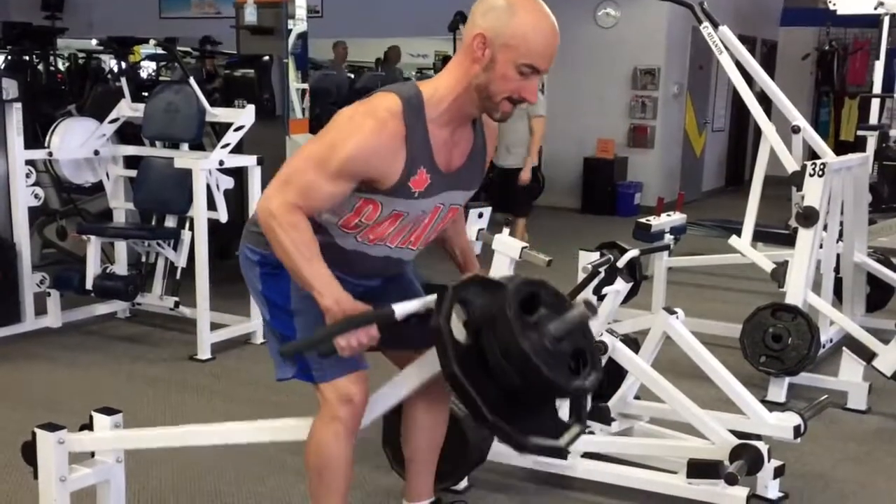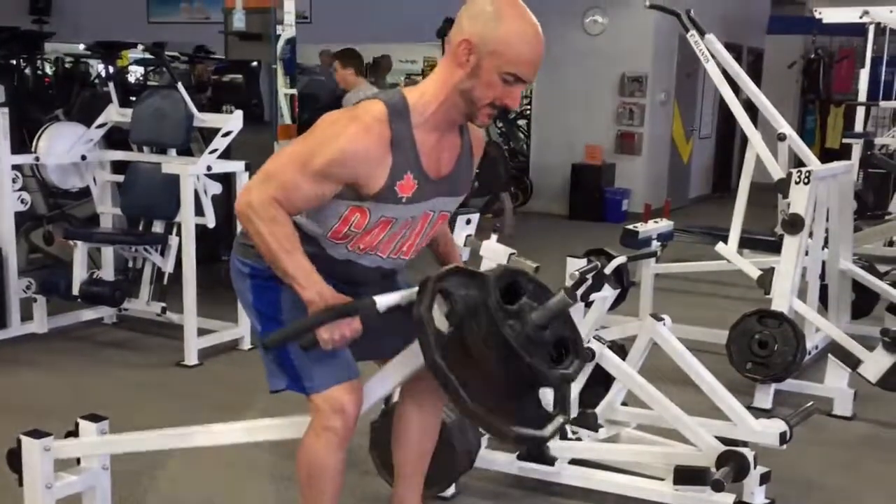Got some behind the scenes footage from day five of the high frequency training plan that we began last week. So this is our second week on the program. It's an upper lower split — we're in the gym six days a week: upper, lower, upper, lower, upper, lower, day off and repeat.